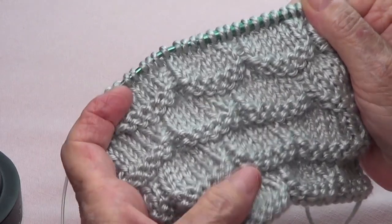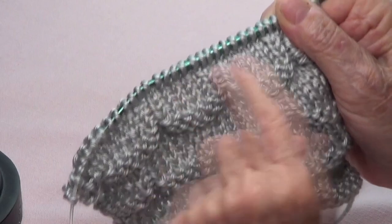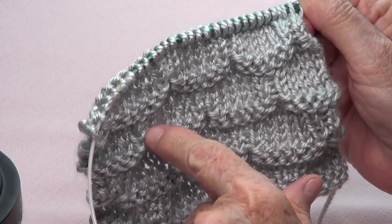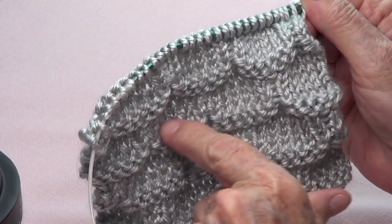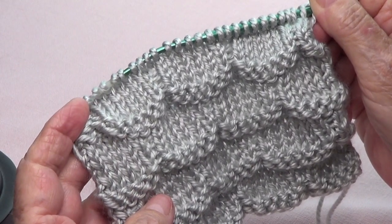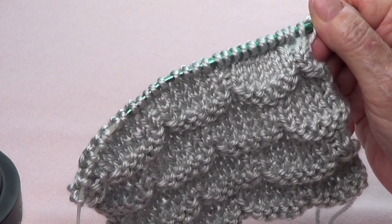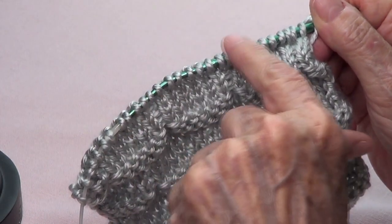It would also be nice for a little girl's dress or sweater — so pretty. The stitch count is a multiple of eight plus six. I have three repetitions here: eight times three is 24, plus six is 30, and that's what I have. Row number one, you purl the whole row, and row number two, you knit the whole row.